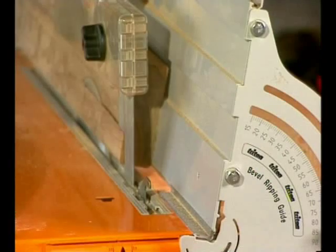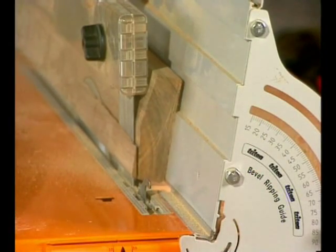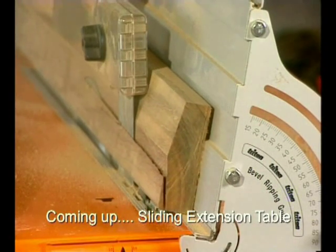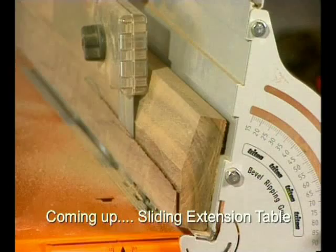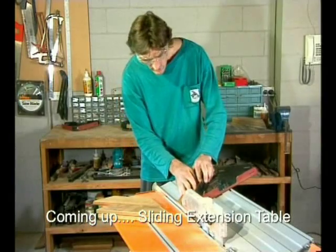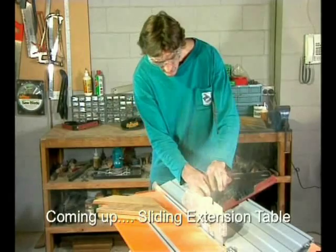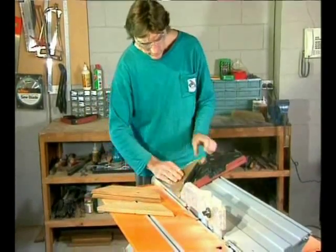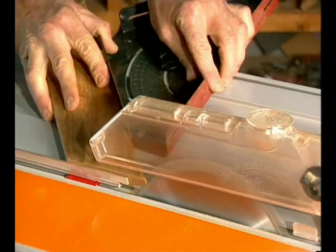You get a huge adjustment range from 15 degrees to a full 90 degrees. It's excellent for making your own handrail cappings or window and door sills. There's a guide slot on top for the work centre's mitre gauge, very handy for controlling smaller pieces and for cutting bevel mitres or compound cuts.